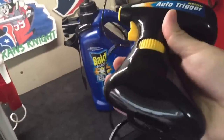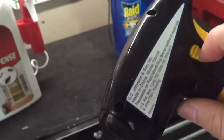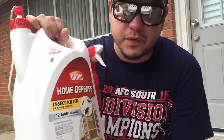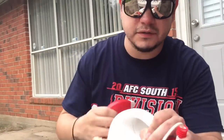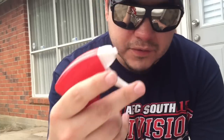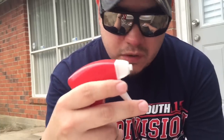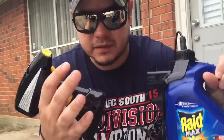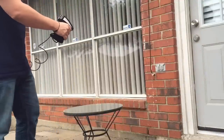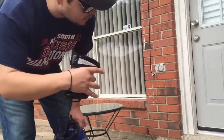Right off the start I can tell you that the quality difference is noticeable — with Ortho you have to pump it manually. This RAID Max has batteries; you turn it on and just hold the trigger. Before with Ortho I would have to constantly pump until I can't feel my fingers anymore. But with this RAID Max little device — this thing is cool.